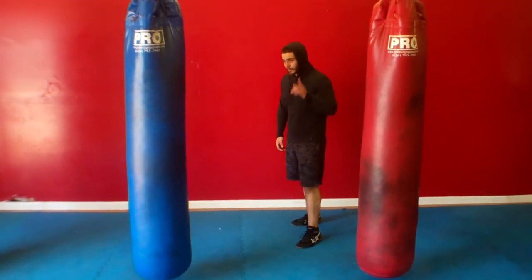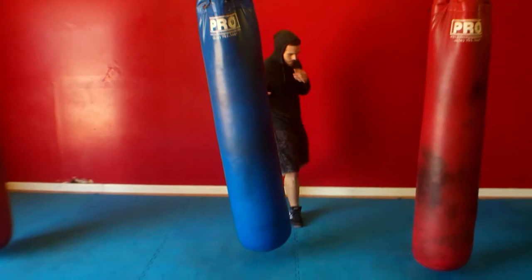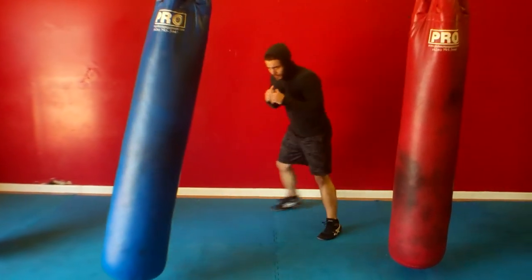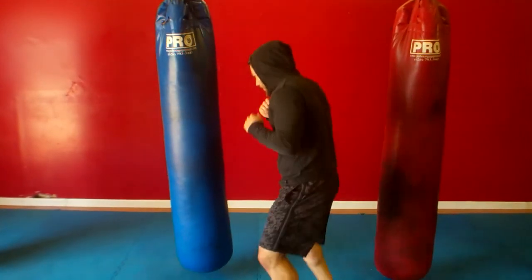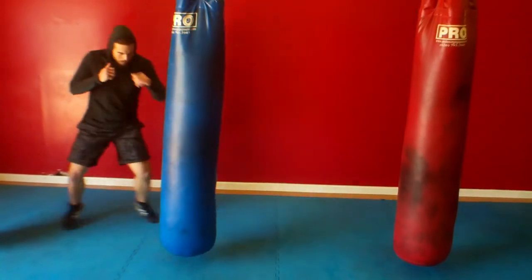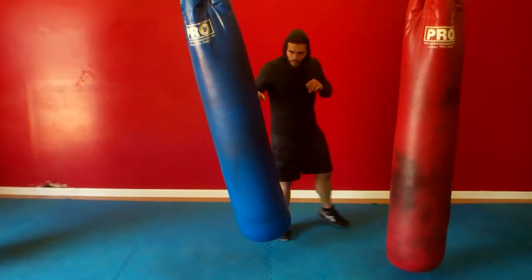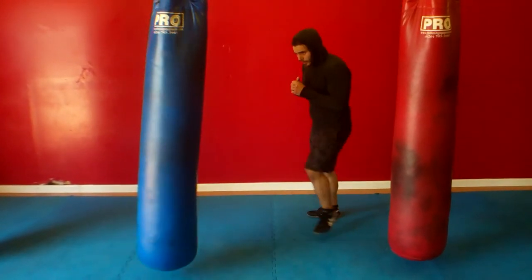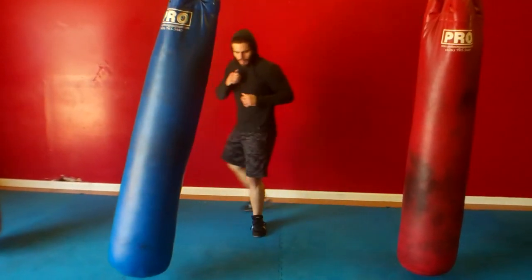Sean's going to do a push kick escape — he's going to hit the bag with his leg and immediately angle off and escape. If you notice, as soon as Sean hits the bag, his foot immediately touches the ground. It just drops from where it's at and he moves to the left or to the right of the bag. Sometimes the reason you would use this in a street fight is because you just want to escape — so you give him a push kick and immediately drop the foot in the angle of the route you want to escape from.